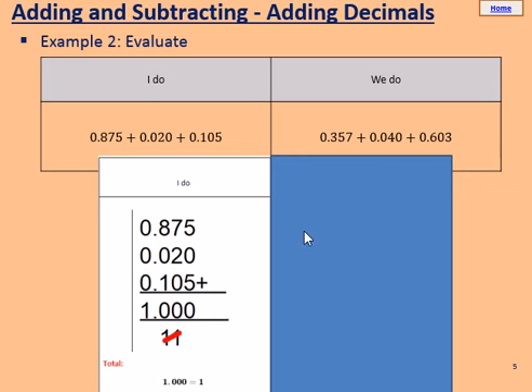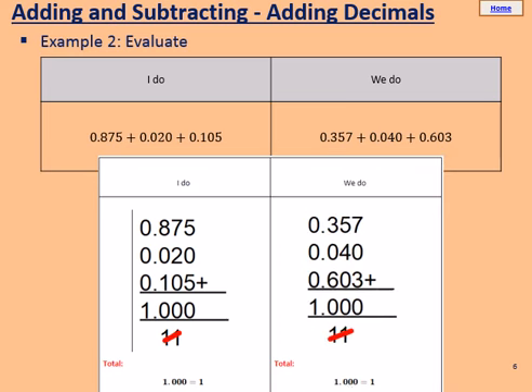Use this example to help you with the WeDo. Pause the video now and allow a couple of minutes to try that WeDo. Here is your answer to the WeDo — and again, it's exactly 1. Now 7, add 0, add 3, makes 10, so we put the 0 here and carry a 1, and you should have got 1 as an answer. Give yourself a tick in green pen if you got that right.